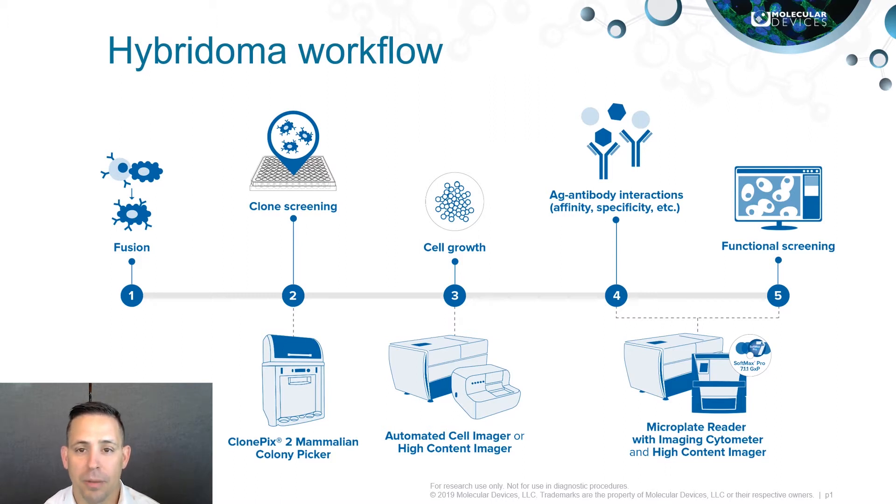Hybridoma technology is a method for mass producing antibodies in a hybrid cell line generated from the fusion of antibody-producing B cells with an immortalized myeloma cell line, now called a hybridoma cell.